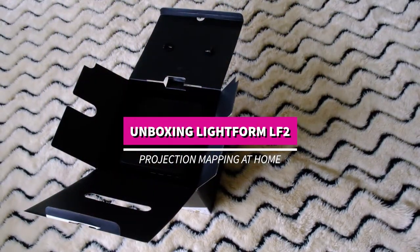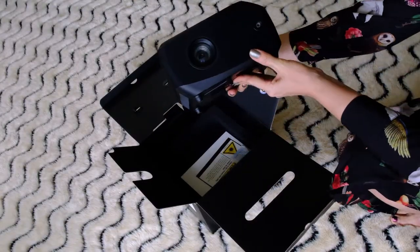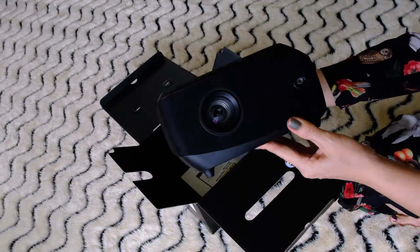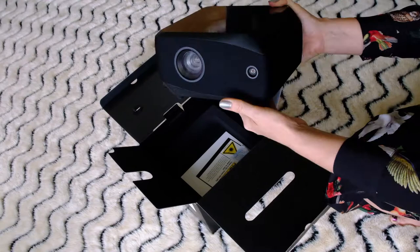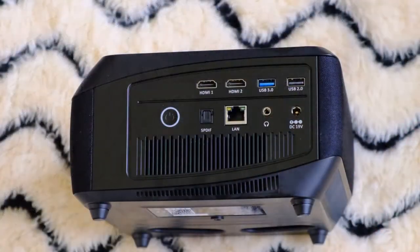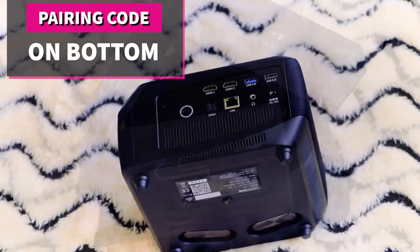First, let's start with unboxing the LF2. The LF2 is an all-in-one unit with projector and light scanning capability in one. On the back you'll see HDMI and USB inputs as well as where the power cord is plugged in.